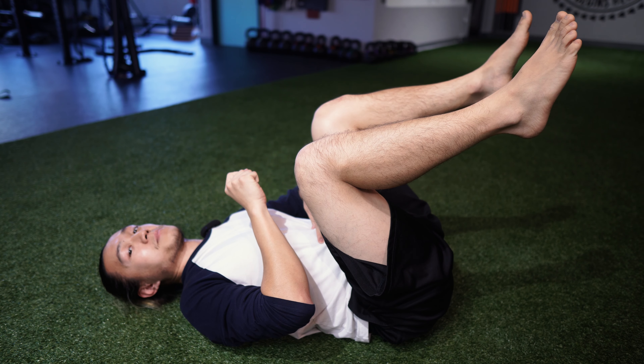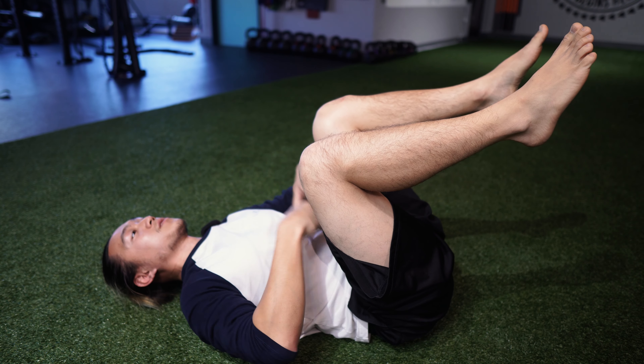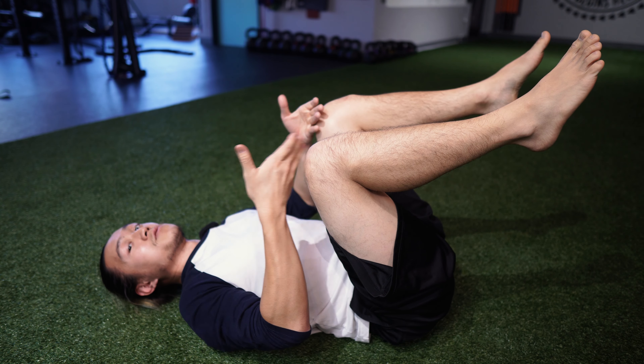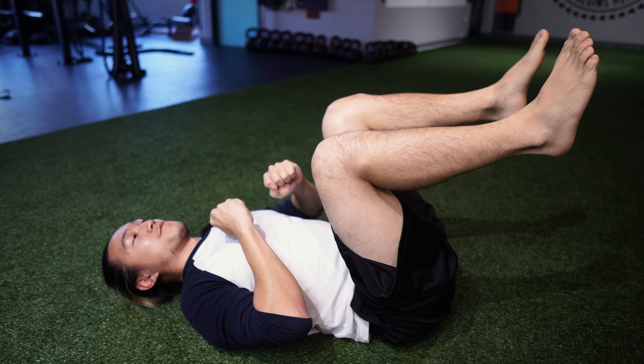Does that feel different? If it feels different, perfect. Basically you're just using the front deep core muscles to lift the legs and flex the hip, instead of using the hip flexors to flex. That's different.